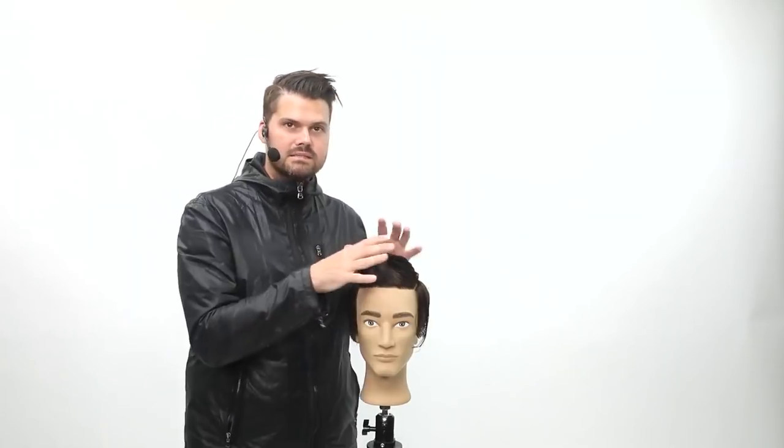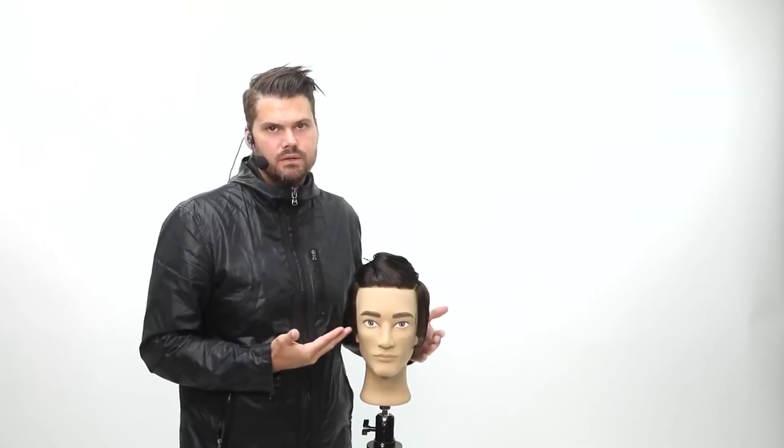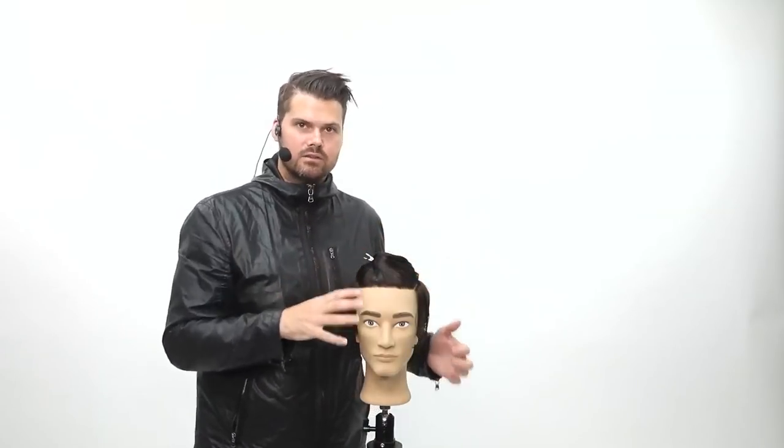I'm going to show you some clipper techniques, ways to texturize the top. And then at the end, I'm going to show you guys a color technique that will actually blend gray — even though there's no gray really on this mannequin. I'm going to show you the technique, and then a highlight throughout the top.